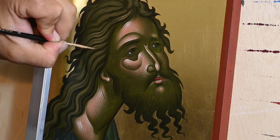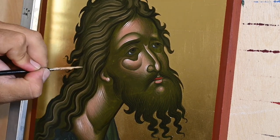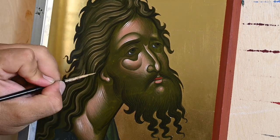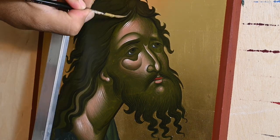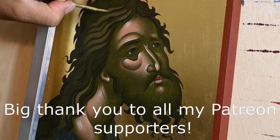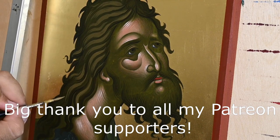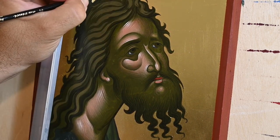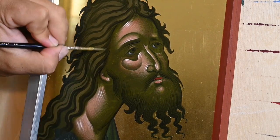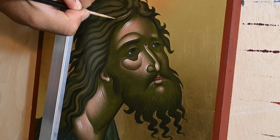Museums are the best teachers for finding great icons. My best advice is: if you live near a museum with great icons, paint a copy of an icon before you visit, then visit the museum with your painting in hand and do a comparison in front of the original. See what colors you used versus what colors the actual icon has. Take a notebook and write down everything you learn from that comparison.